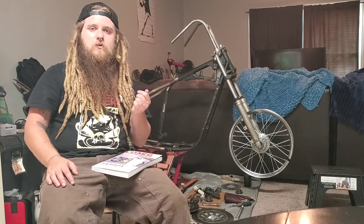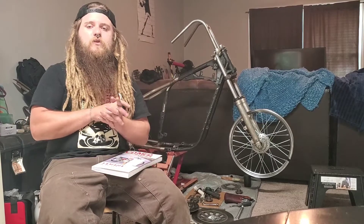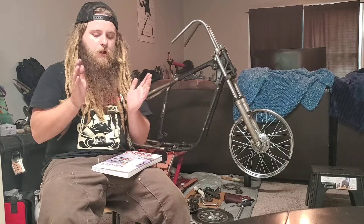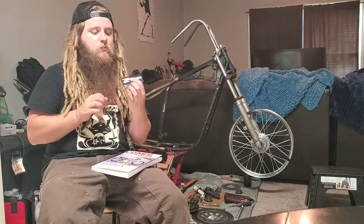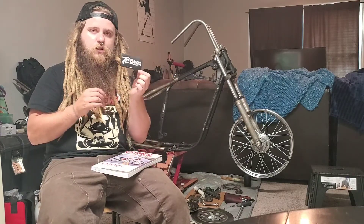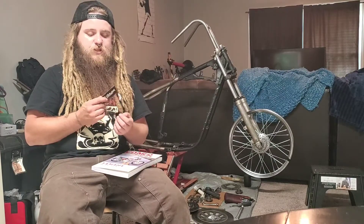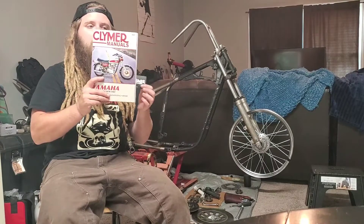If you guys want to see some more updates on the van, let me know and I'll do some videos on it. But for right now I'm just focusing on the chopper while she's in the shop. I just got back from Nolichucky and on the front porch I had a package from none other than TC Bros — seems like every week I get a package from TC Bros.